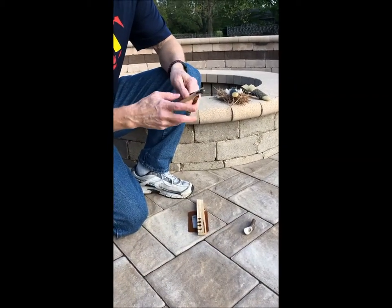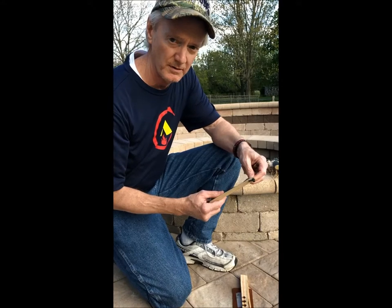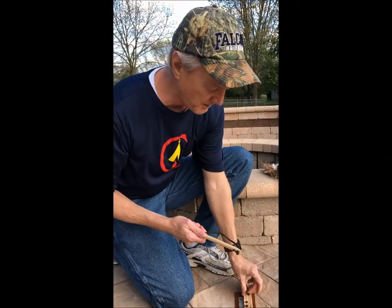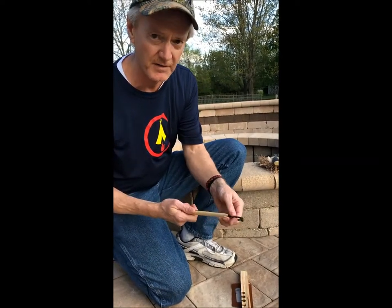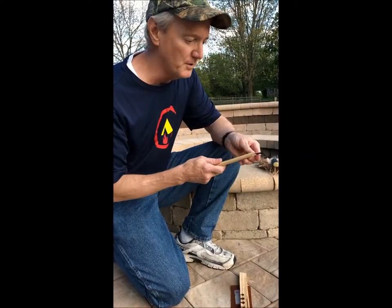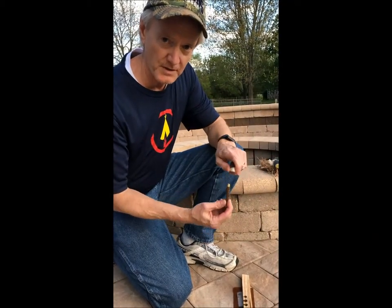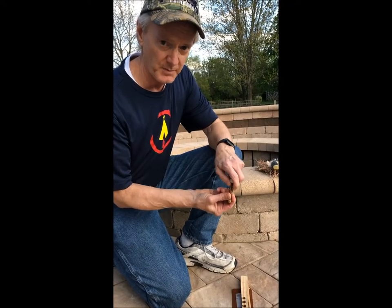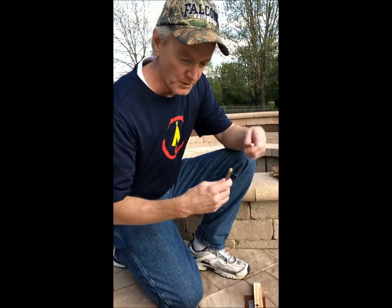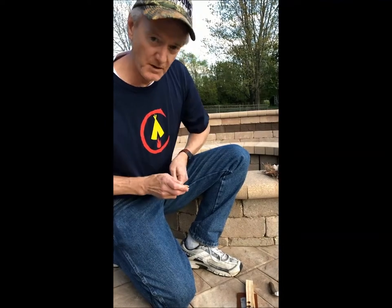One thing I've noticed when working with these mini bow drill kits is that it takes a little bit longer in some cases to generate an ember and generate dust, for two reasons. One is my bow is pretty short — the usable length is about five to five-and-a-half inches, so instead of a long two-foot bow stroke, I've got a few-inch bow stroke. Secondly, unlike with a full-size bow drill kit where pressure is a premium, you want to use really gentle, light pressure — almost just enough to keep the spindle balanced in the hearth board's divot. So be persistent and be patient.